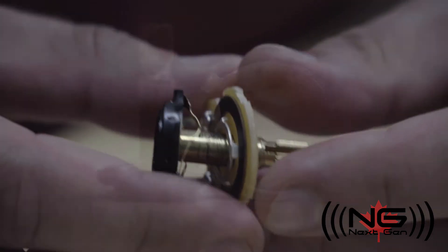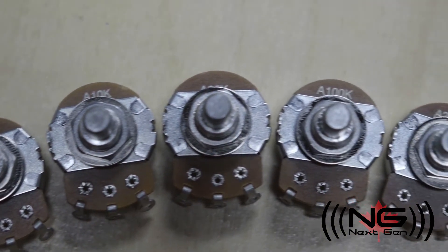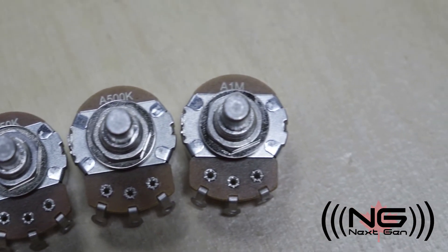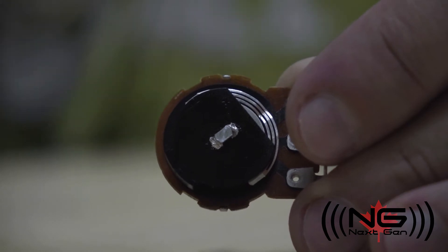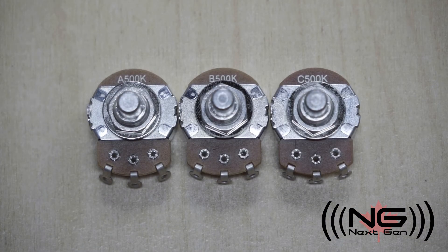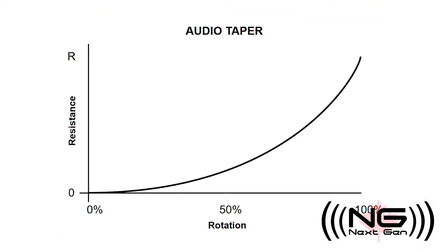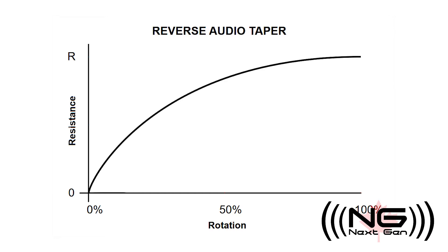It is also worth noting that CTS pots have grease both on the shaft and inside the body casing. Pots come in many different values depending on their application. They can also vary in the relationship between the wiper position and resistance — this is referred to as a taper. The majority of pots come in three types of taper: A, B, and C. A, also known as an audio or logarithmic taper, is an exponential sweep from zero to the maximum resistance of the pot. B, or linear taper, is a straight sweep. And C, or reverse audio or reverse logarithmic, is essentially a backward version of an audio taper.